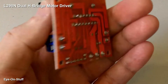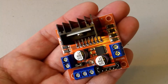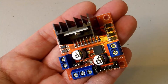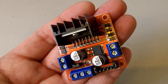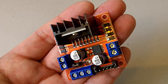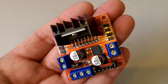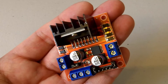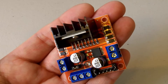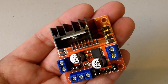This is the L298N dual H-bridge motor driver. This is a very versatile module that gives you control of DC motors and stepper motors. With this module, you can control the direction and speed of two DC motors, up to 2 amps each, or one stepper motor. These are very inexpensive modules that cost about $3 a piece, and you can find them on eBay, Amazon, or other online stores. In this video, I'll show you how to drive two DC motors to control the direction and speed, and I'll show you how to control a stepper motor as well.